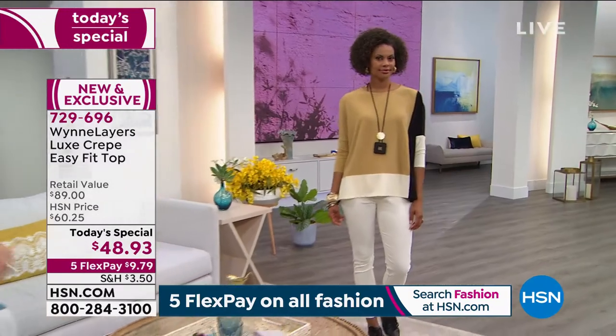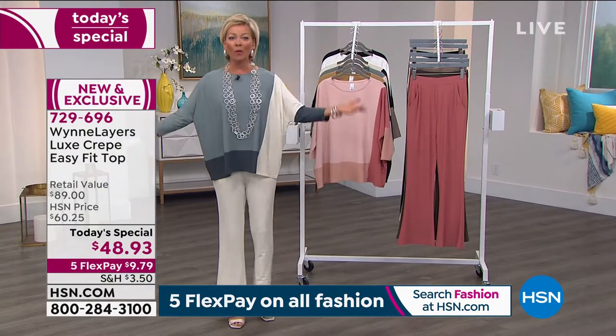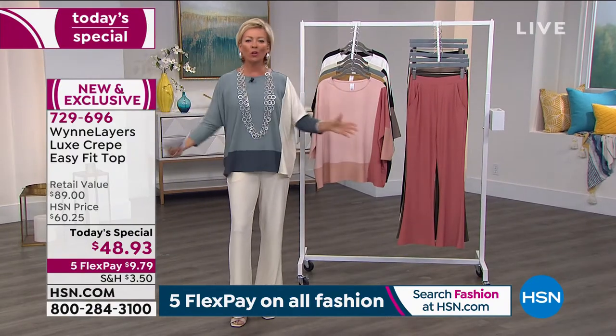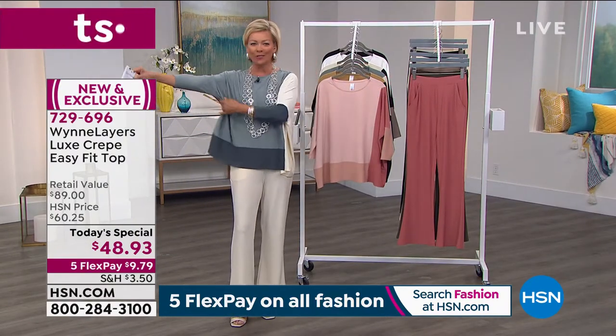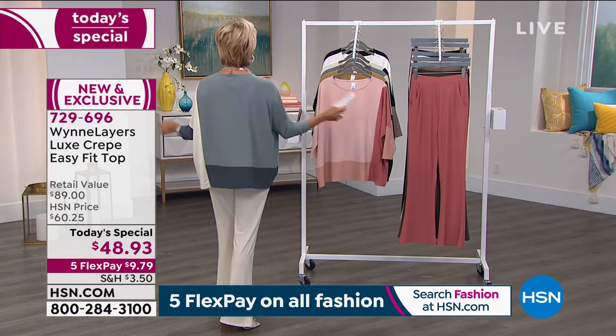You will love the way it fits. It's an unstructured, more of a poncho style — just an easy pullover style with that wonderful dolman sleeve, three-quarter length, a drop shoulder, and then the color-blocking story.